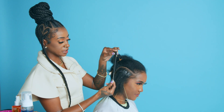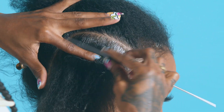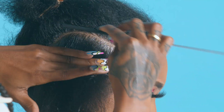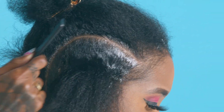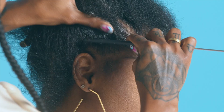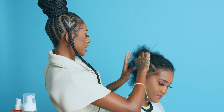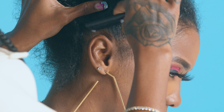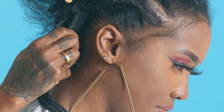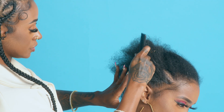Next, I will be using my rat tail comb to smooth out the hair on both sides to prepare for the stitch braid. You also wanna use your index finger to help smooth the hair down. Always remember that the Extreme Hold will give you that extra, extra hold while the Maximum Gel will give you that extra shine. Nice and smooth.